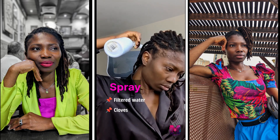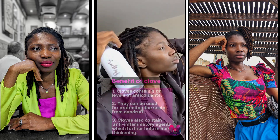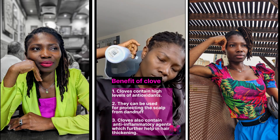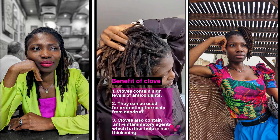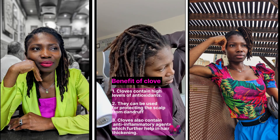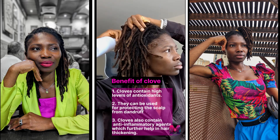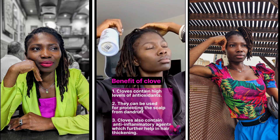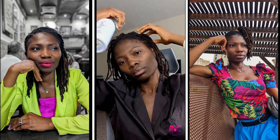Let me tell you a little bit about cloves. They have high levels of antioxidants and nutrients that can really help grow your hair very fast and keep it very healthy and strong. They also protect your scalp from dandruff, which is actually a major cause of weak and thin hair. Cloves also contain anti-inflammatory agents which further help with hair thickness.